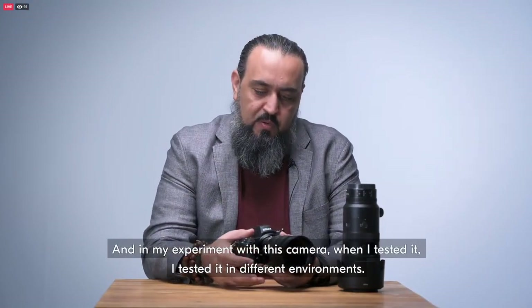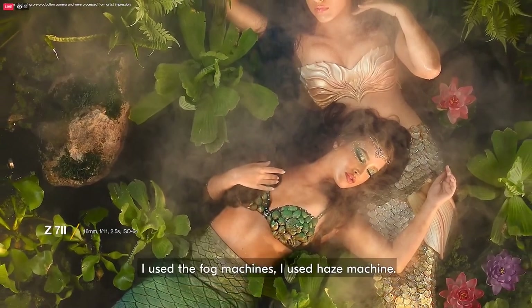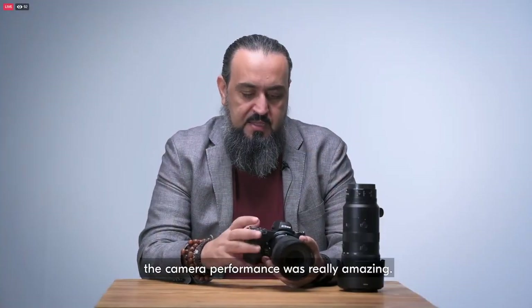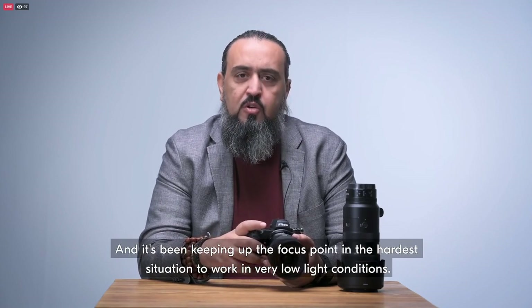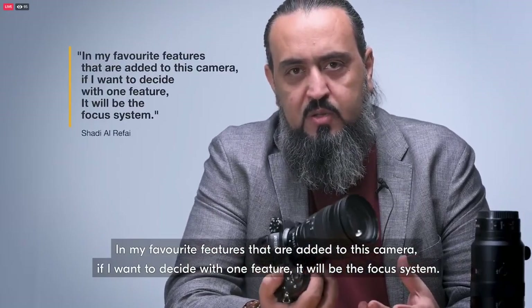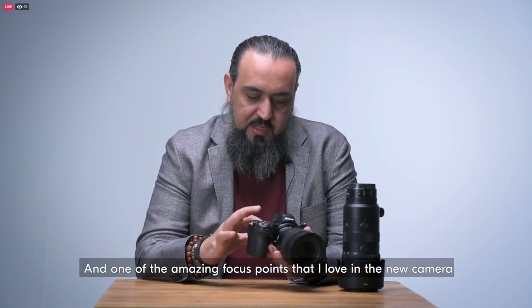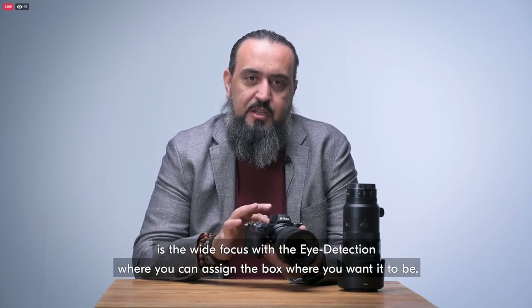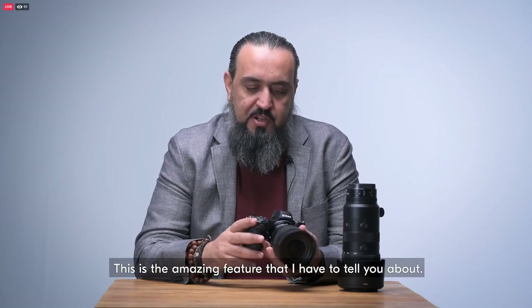In my experiment with this camera, I tested it in different environments — in the desert and in a studio with very hard conditions. I used fog machines and haze machines. Even when weather conditions were not clear, the camera performance was really amazing, keeping up the focus point in the hardest situations. It worked in very low light conditions and it was really amazing. My favorite feature added to this camera is the wide-area autofocus with eye detection, where you can assign the area you want and the camera will do the rest — it will keep focusing on the eye. This is an amazing feature.